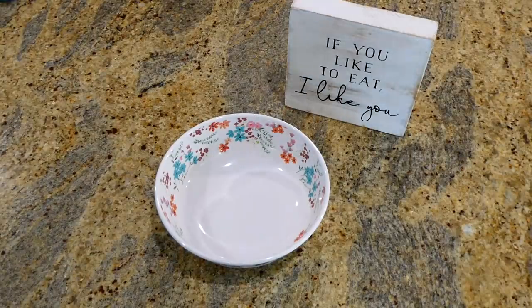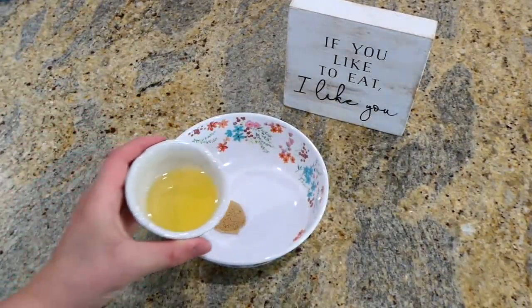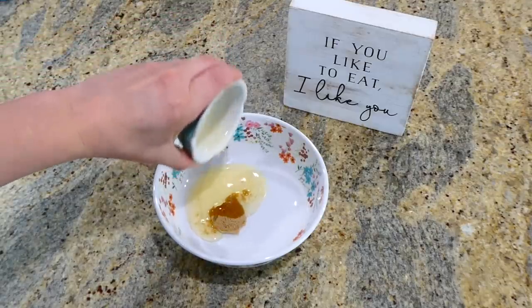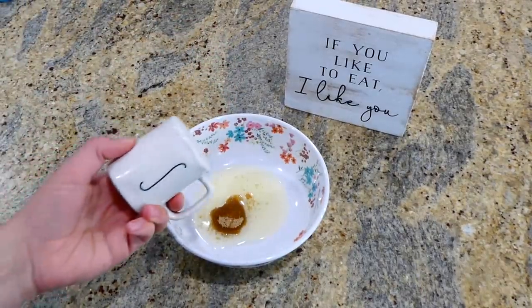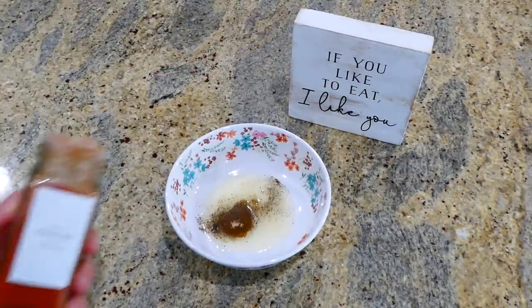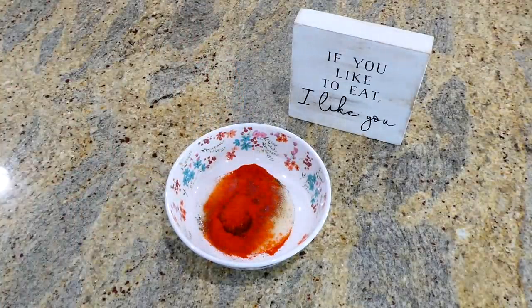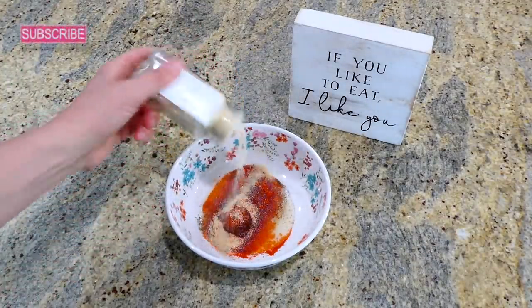Now we're making smoky pork chops with carrots and green beans. To get started I'm making the seasoning mixture: in a small bowl I added a half tablespoon of brown sugar, two tablespoons of olive oil, a half teaspoon of salt, a quarter teaspoon of pepper, one tablespoon of paprika, and a teaspoon of garlic powder. Mix this all together.